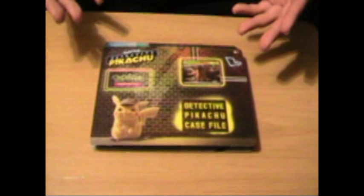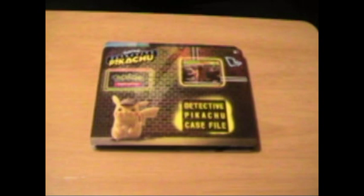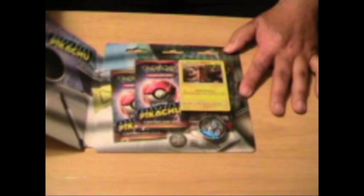I'm excited about the movie because you have Ryan Reynolds doing the voice of Pikachu, and almost everything Ryan Reynolds does is — Booyah! So let's open this up today.